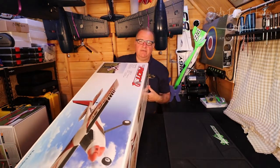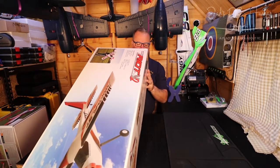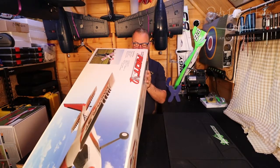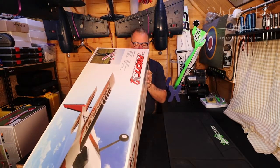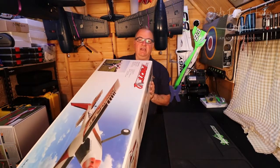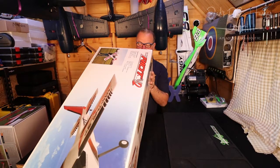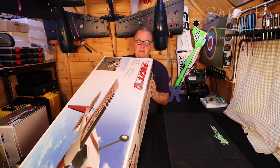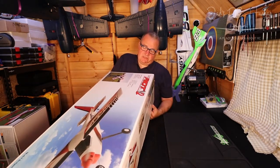It's a 1400 millimetre wingspan, the length is 1130 millimetres, wing area is 36.75 dm squared, and wing load is 40.3 grams per dm squared. I sound like I know what I'm talking about — I do not. The thrust ratio is 1.2 and it takes an 11.1 volt, 2400 milliamp LiPo with a 40 amp ESC — so that's a three-cell.